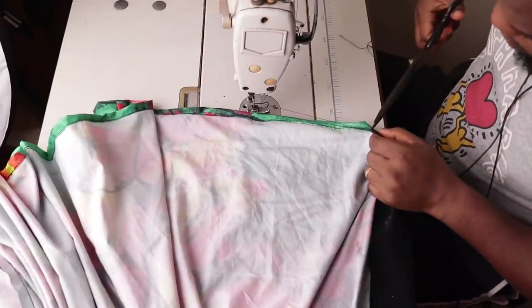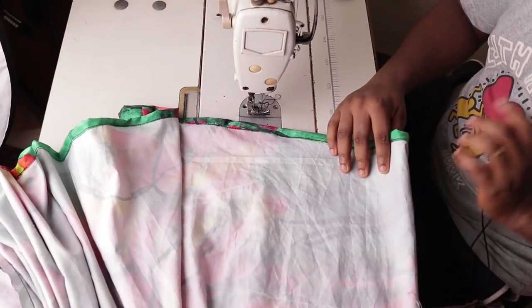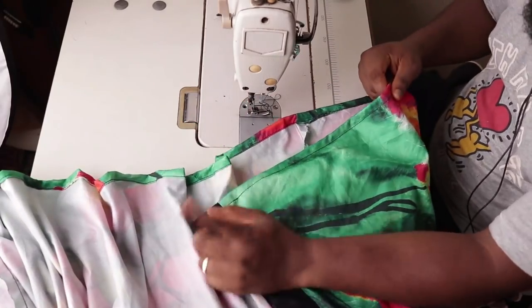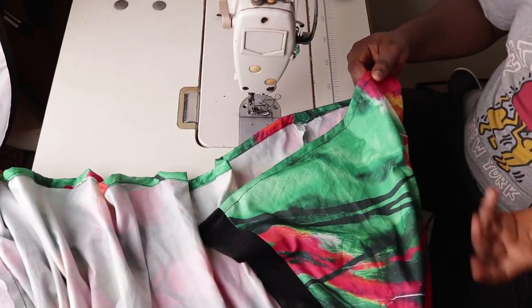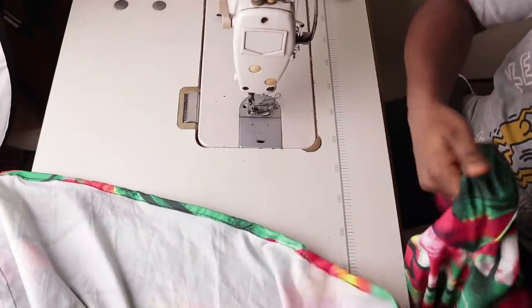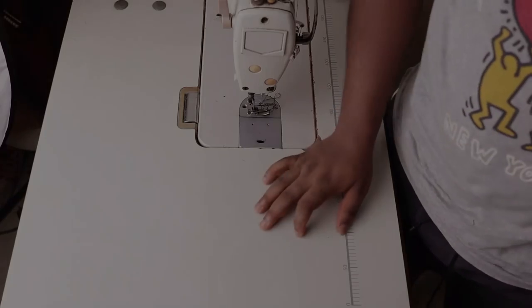We've come all the way to the end — we are done. Just make the belt, give the whole garment a good press including the hem and around the sleeve where we joined the black trim. When you're done with that, you are basically done with the kimono. Thank you for watching. If you got to this part of the video, thank you — if you liked it, give it a like and don't forget to subscribe.